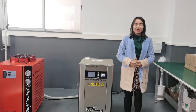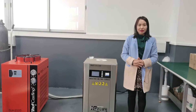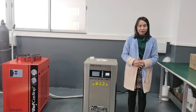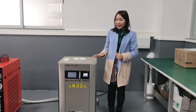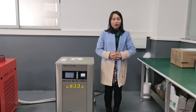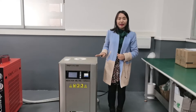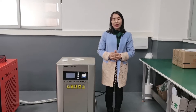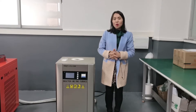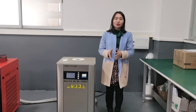This furnace applies DSP power, which is patented by our company. DSP means Digital Single Processor. Compared to the old type furnace, this DSP furnace has the following advantages. Firstly, the old furnace is 40kHz, and this DSP furnace is 20kHz. The lower the hertz, the more thorough and uniform the melting will be, because heating starts from center to outside.